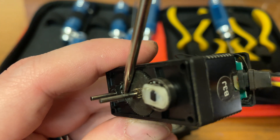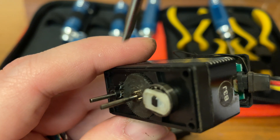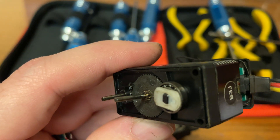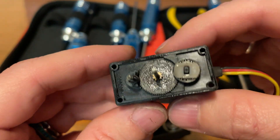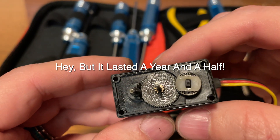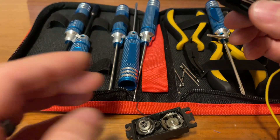That looks like a brass gear down in there, and this is definitely some type of nylon. Always gonna happen — but hey, it lasted a year and a half. They're gonna send me another one, so thanks Hitec.